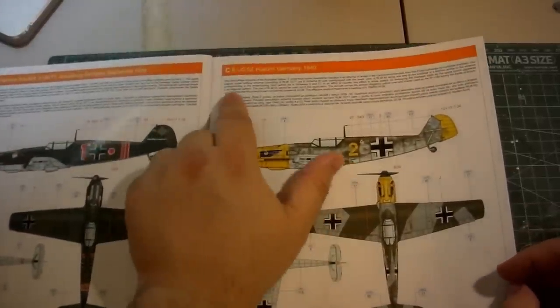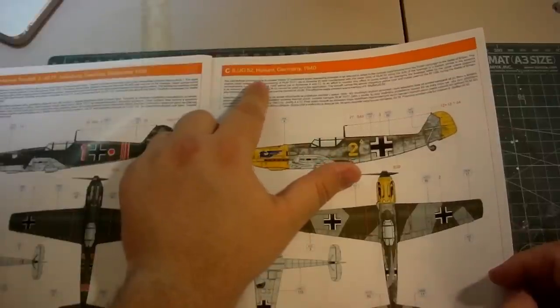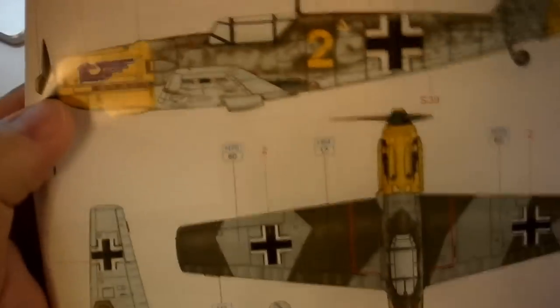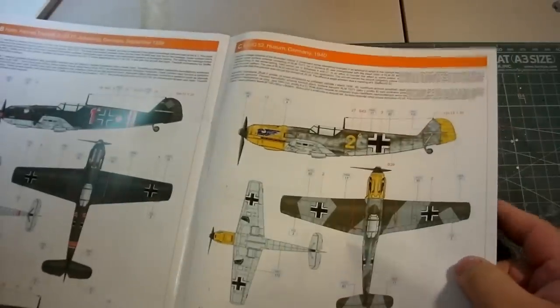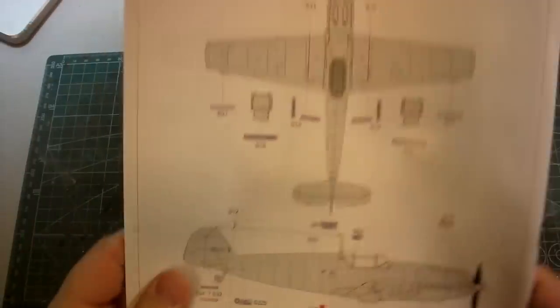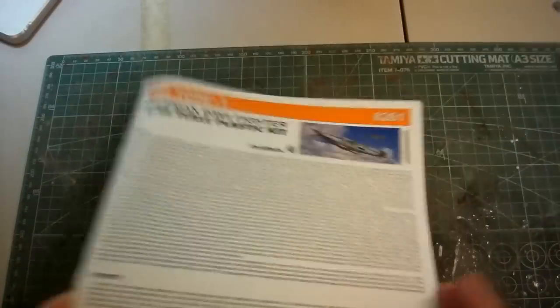One version that really got my attention was version C — Jagdgeschwader 52, Husum, Germany, 1940 — with a yellow nose and a blue eagle emblem. Very striking; I'd be tempted to build that one. The last page of the painting and marking guide has all the maintenance symbols and fiddly decals that go on the aircraft. It's one of the most concise diagrams I've seen for that — really nicely done, Eduard.